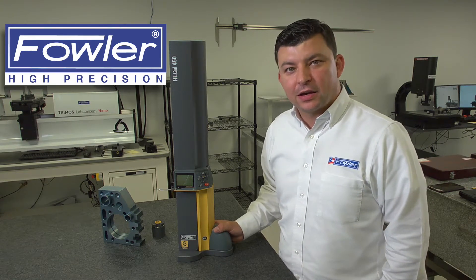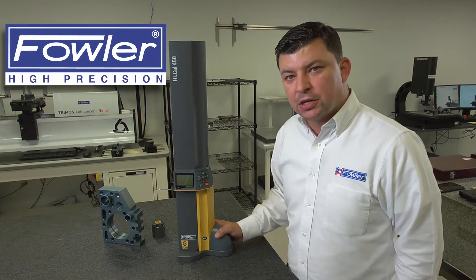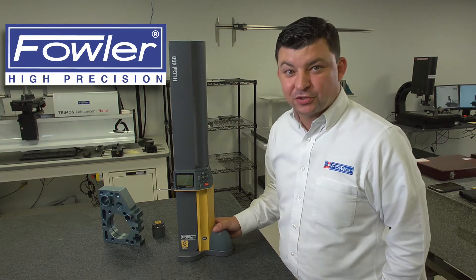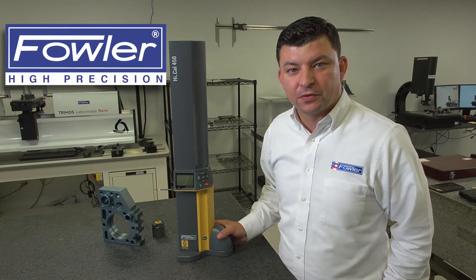Today we're going to look at the Silvac Hike House. With this range of height gauges, we have varying measuring ranges: a 150, a 300, or a 450 — otherwise known as a 6-inch, a 12-inch, and an 18-inch. Today we're looking at the 18-inch, our 450 model.